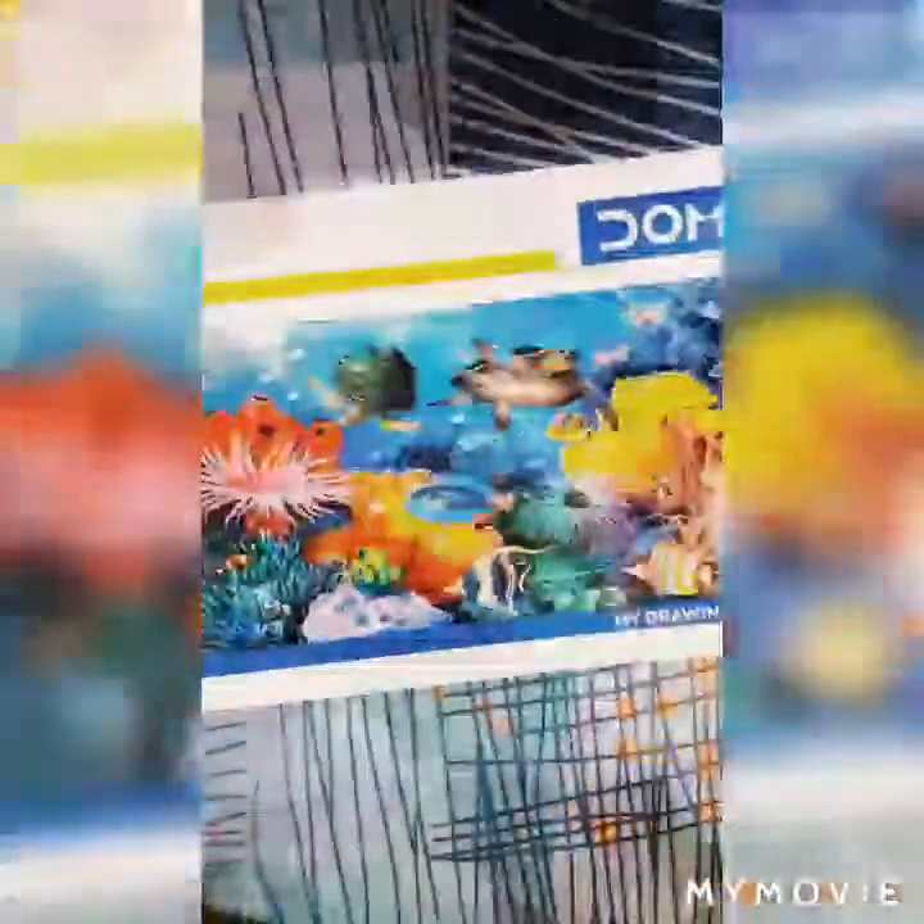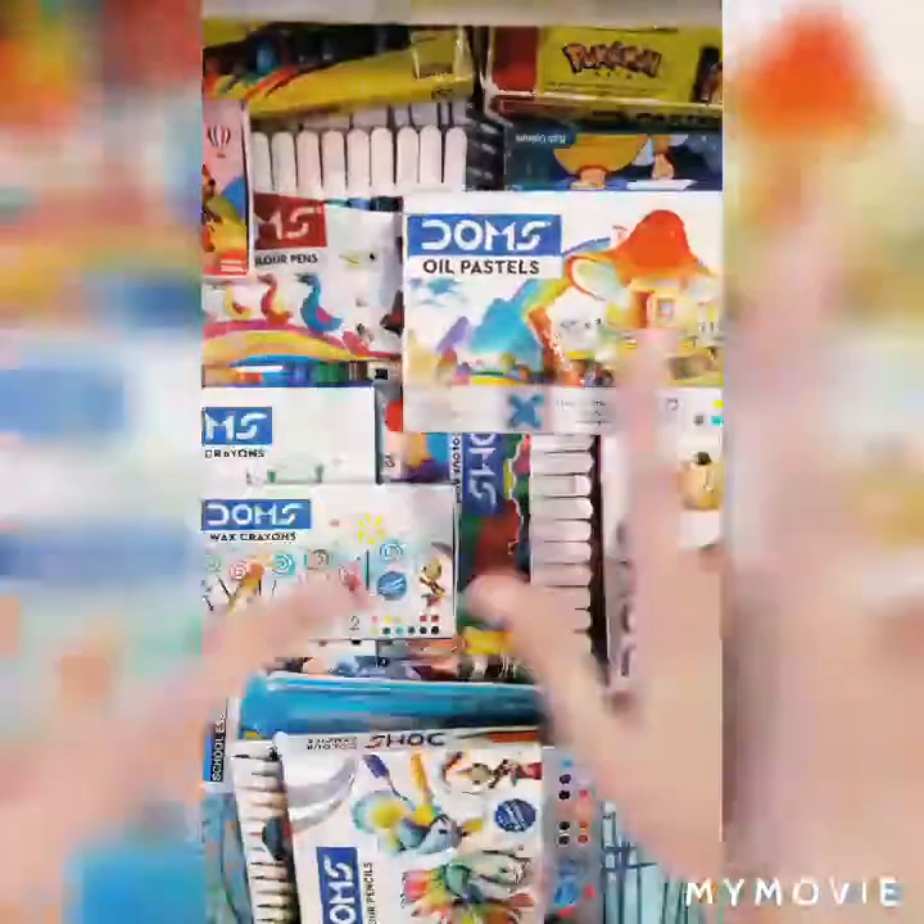The next one is my pencil kit — inside this you will get one pencil, one eraser, one sharpener, and one scale. Here is one more Joms mini watercolor pens — this is the new pack and I haven't used it till now. And this is my drawing book which I use to make my mandala art.